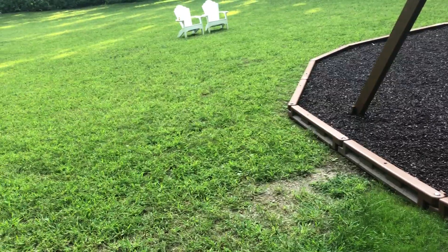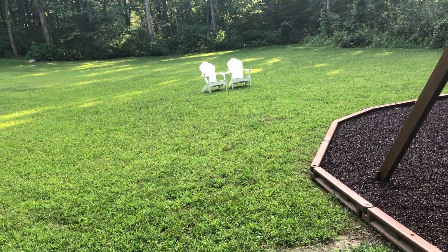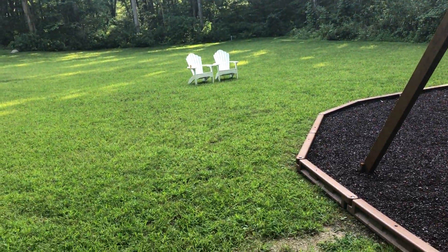So the two areas we're fixing is this area right here and the area back over there — it's like a 20 by 20 foot area. I just want to get on the same page that those are the two areas we're talking about. Thanks.